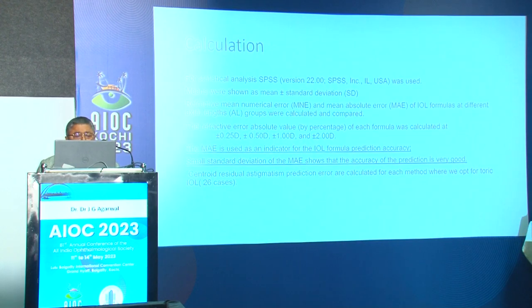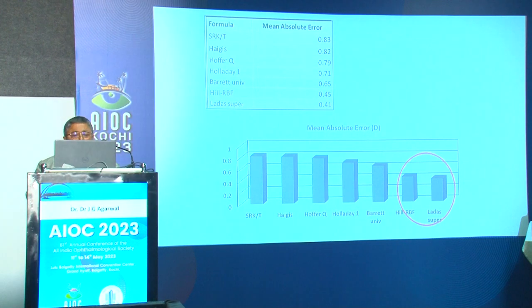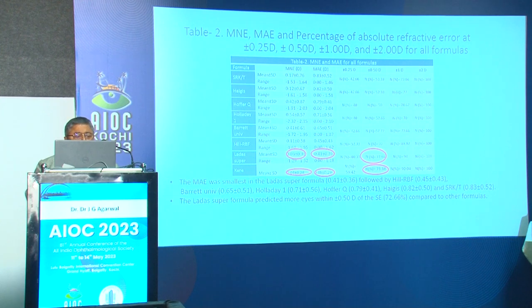The mean numerical error and mean absolute error for the AI-based formulas were very low. The sensitivity of prediction at 0.25, 0.5, 1, and 2 diopters again showed that AI-based formulas gave minimal postoperative error, with more eyes within 0.5 diopters of spherical equivalent. In the tabulated form, the mean absolute error is smallest with AI-based formulas — specifically, more eyes within 0.5 diopters with spherical equivalent of 72.66 percent compared to other formulas.